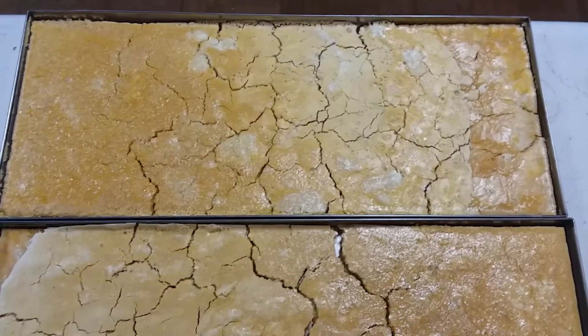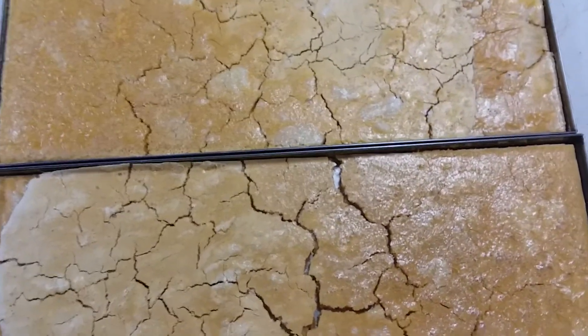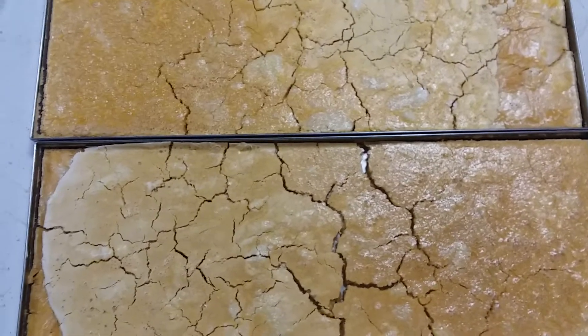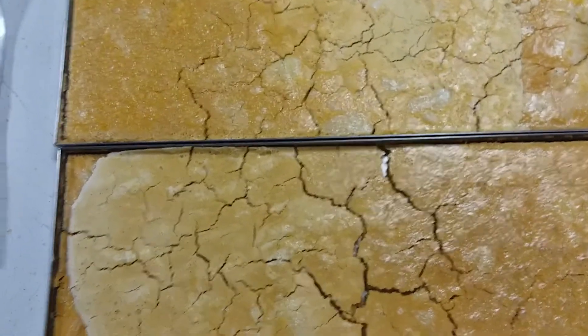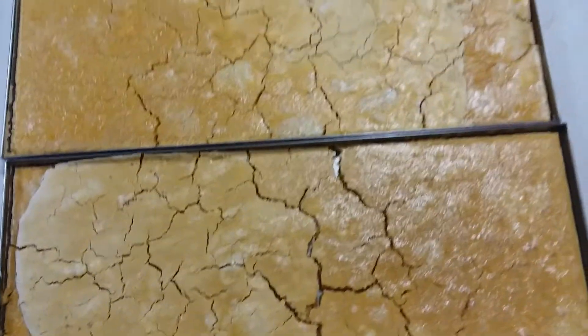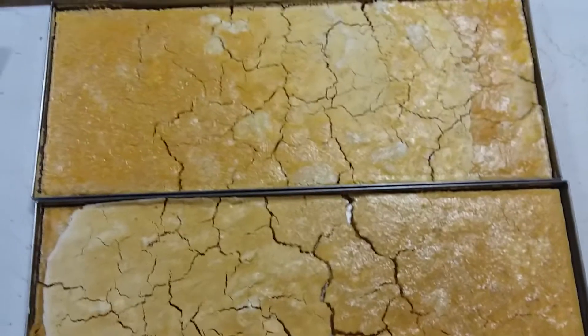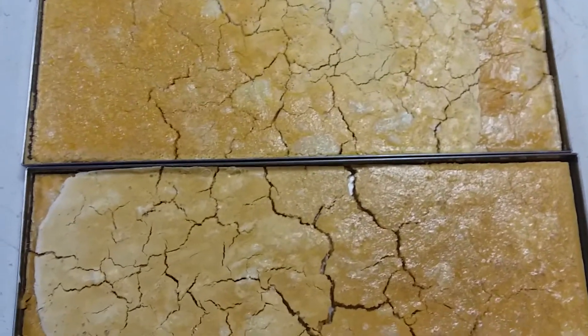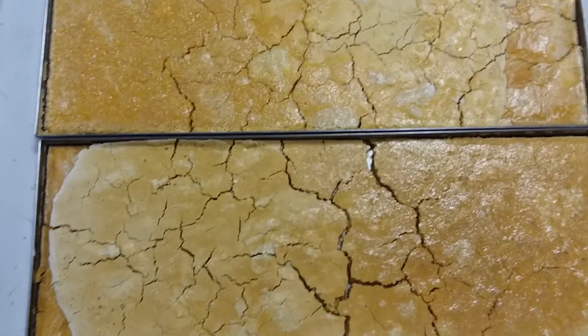Hi everyone, this is batch 193 in my freeze dryer. I did something I honestly thought I would never do — I did raw eggs. I usually cook everything because if the power's out, I don't want to deal with raw food. I want to add some water or just open the bag and start eating.